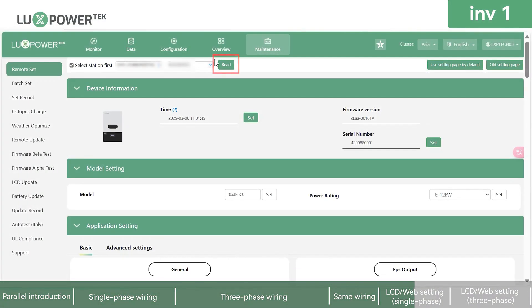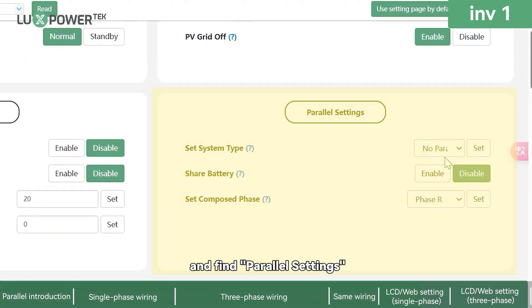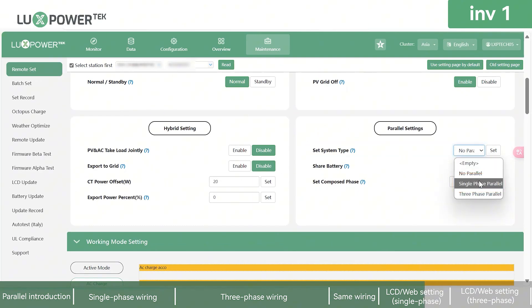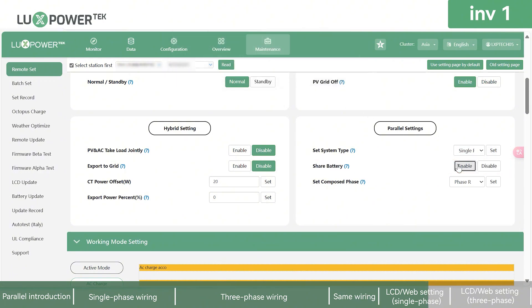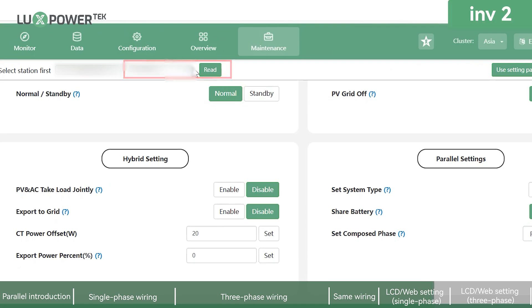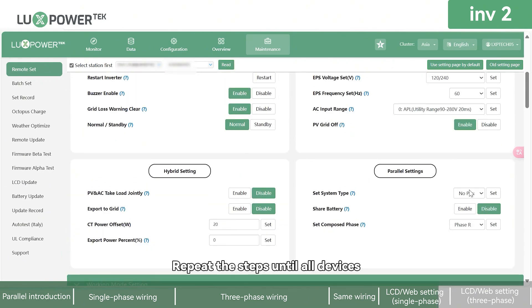For remote settings, after reading the device data, scroll down to Application Settings and find Parallel Settings. Select single-phase parallel operation and enable Shared Battery. Then locate and select another device in the drop-down list. Repeat these steps until all devices in the system are configured, then save.